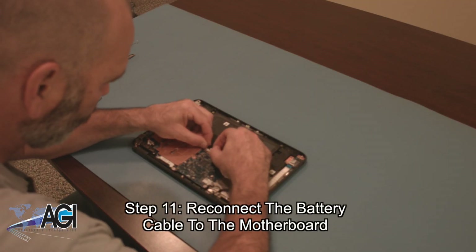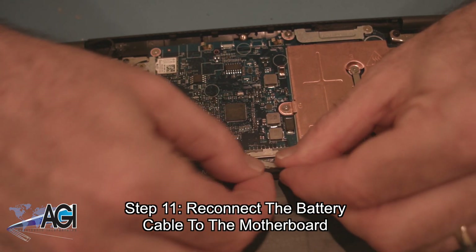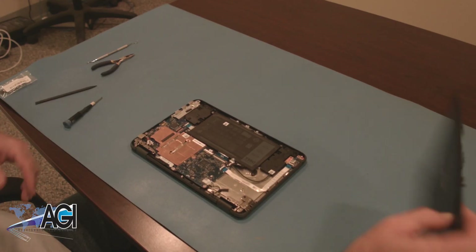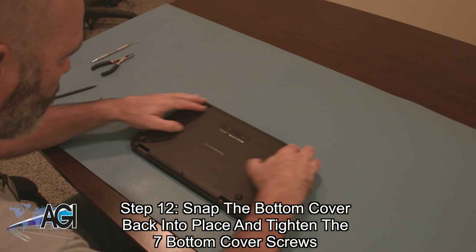Next, you will reconnect the battery cable to the motherboard. Next, you will snap the bottom cover back into place and tighten the center of the motherboard.